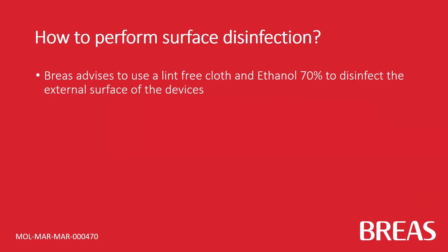We advise using a lint-free cloth and ethanol 70% to disinfect the external surface of the devices.